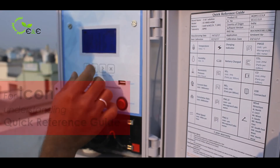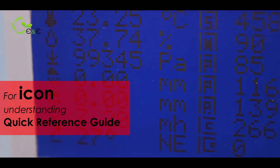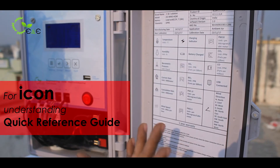If you are unable to understand the parameters and the icons shown on the screen, take a quick reference — check the quick reference guide for better understanding.